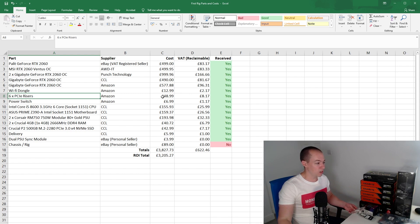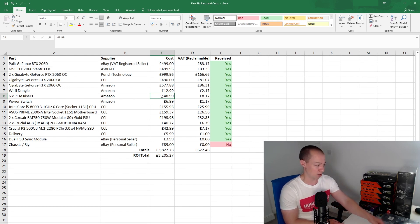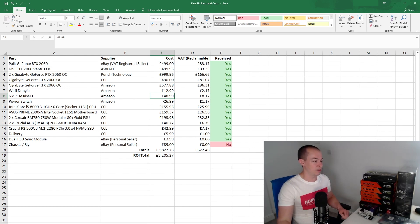I've got six risers so I can connect six graphics cards to the motherboard without them being right on top of each other. They cost £48.99 — more expensive than usual, but I've gone for a brand I think will be reliable. Next we have the power switch. This is a little click button with some LEDs because we're not putting this in a traditional PC case, so you won't have a built-in mechanism to turn it on. This little component plugs in so we can turn the rig on and off — £6.99.